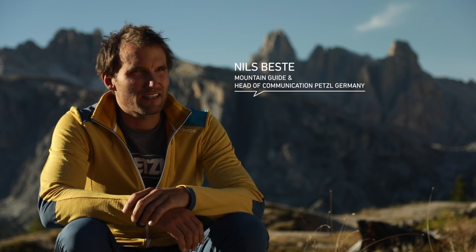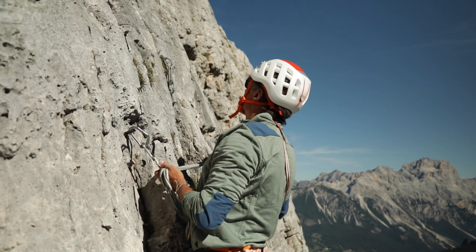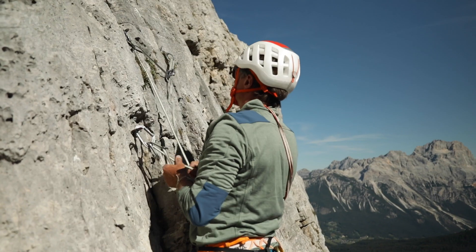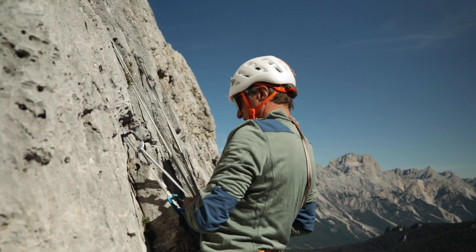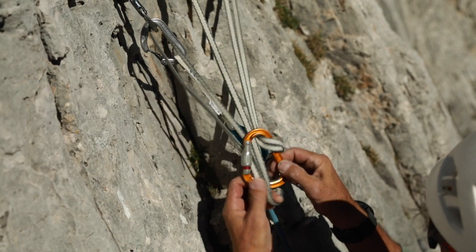If I'm setting up a belay using a sling with multiple questionable pieces, it's best to use a 240 cm sling, which is generally long enough to reach between three and five protection points. That means I can clip the sling once into all pieces. I then pull downwards on all the strands running through the protection points and create a big girth hitch on these strands into which I clip my central carabiner.